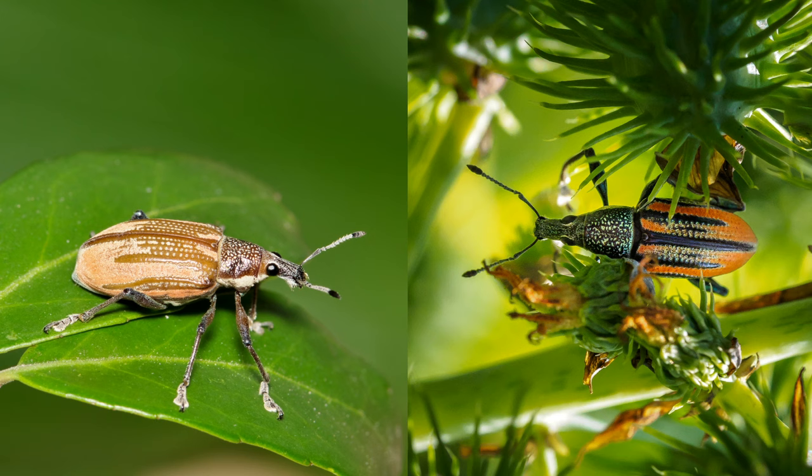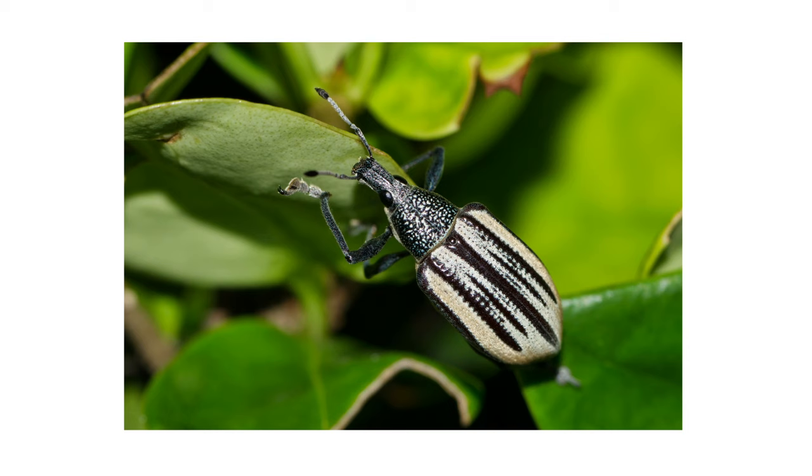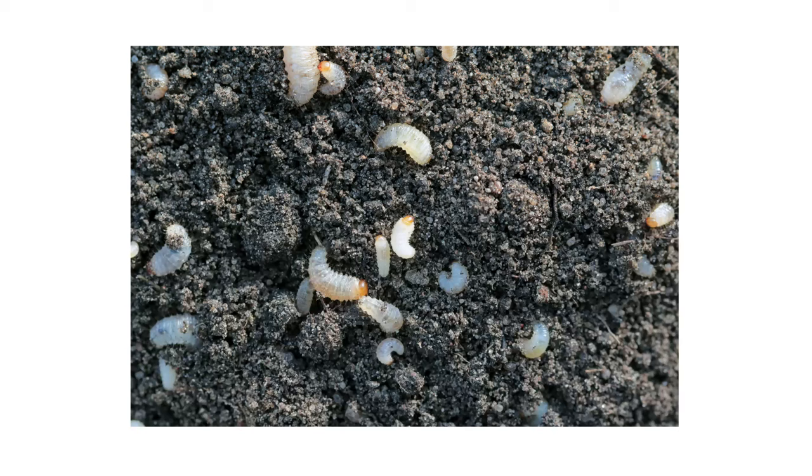These weevils come in a variety of colors, including shades of light gray, blue, green, red, and yellow. They have a black head, black legs, antennae, and black stripes that run lengthwise along the elytra. The larvae are white in color and they have no legs. They grow up to one inch in length before pupating into adults.